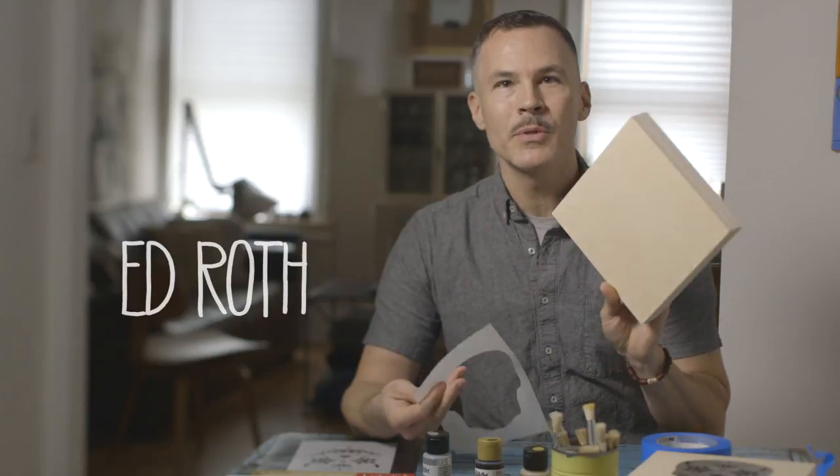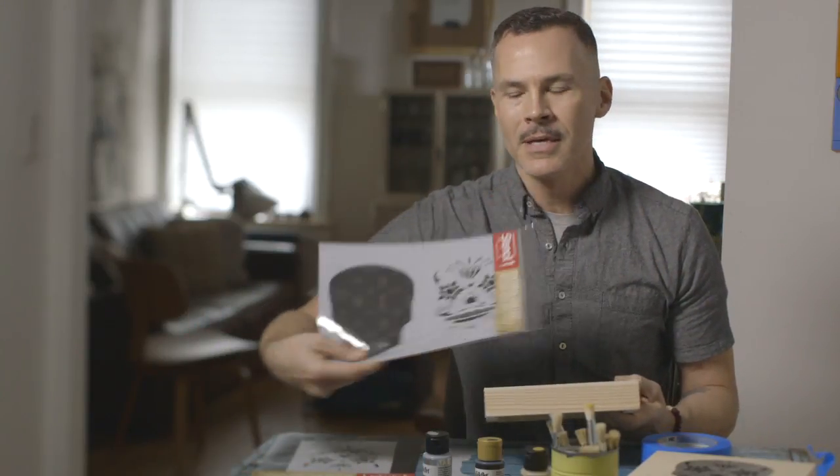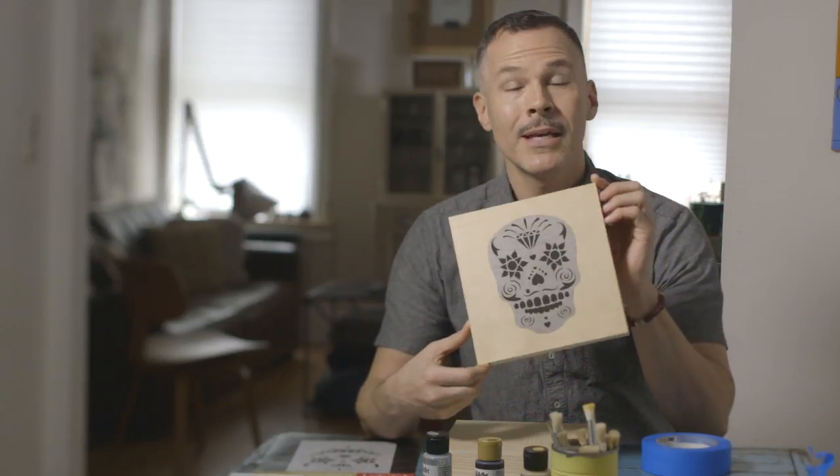I'm going to show you how to stencil an artist wood panel, and I'm going to use this two-layer sugar skull stencil, and your beautiful result will be like this.